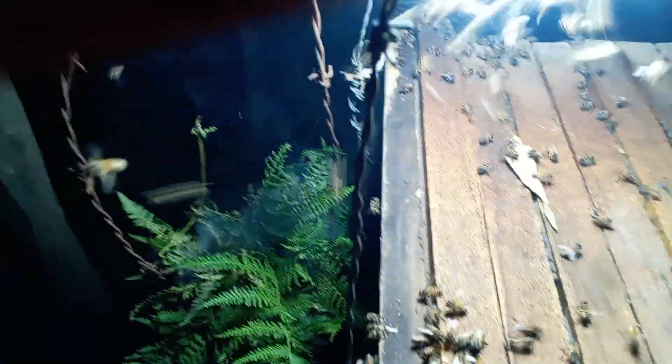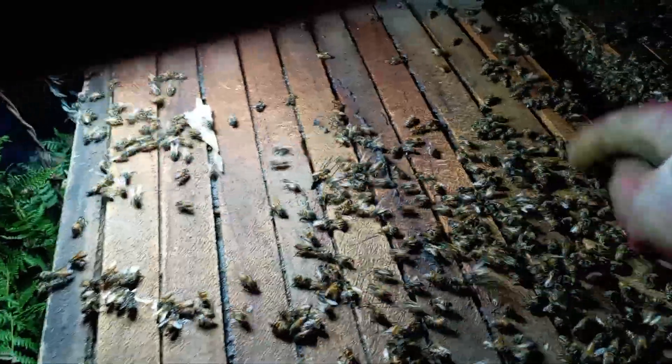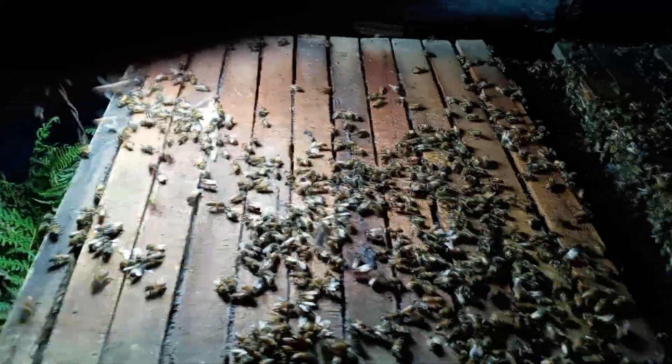It's called the top bar hive because of these bars. We've got about 27 of them — we give six of these ones here to the queen. That is where the queen sets the combs and lays her eggs, so that she can perpetuate the colony.